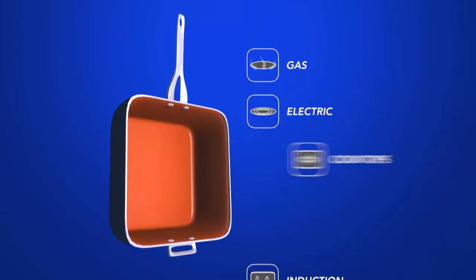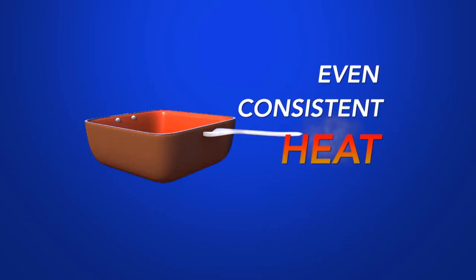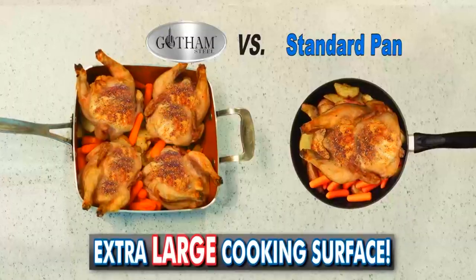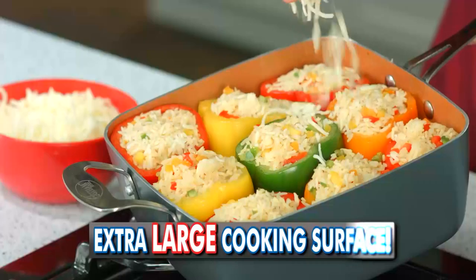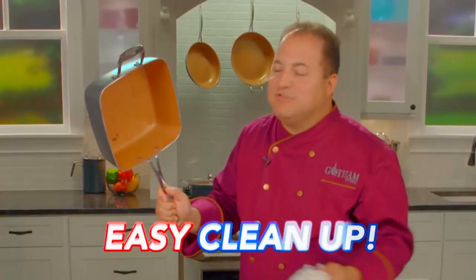Use it on gas, electric, or even induction stovetops. Even consistent heat all throughout the square pan means everything is cooked perfectly. The square pan is so large, it can even fit four whole chickens plus all the fixings. Or how about nine delicious stuffed peppers? And it cleans right up.